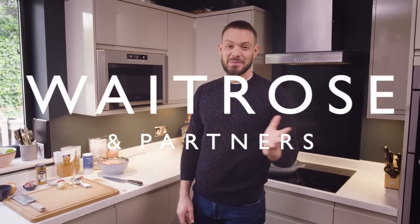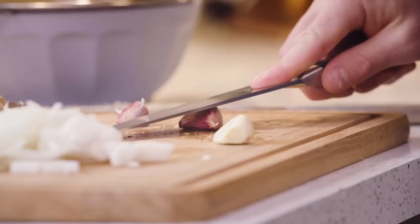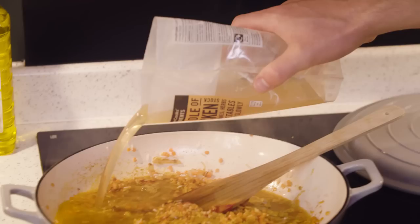Hi everyone, it's me John Waite, and yes I'm back on the Waitrose channel — you just can't keep me away! I've got a cracking recipe for you today. It's a one pot wonder, made on the hob and in the oven, on the table, and it's dead easy to make. The family are gonna love it. It's so easy, so delicious — it's a curried chicken rice and lentil bake.